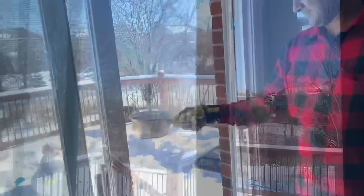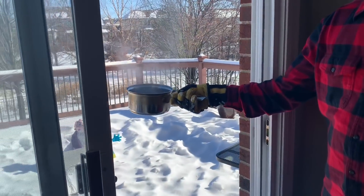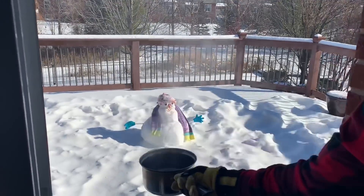Smoky! Look at that — see how it's steaming? And now see what happens when I throw it in the air... That's a snowman by the way.